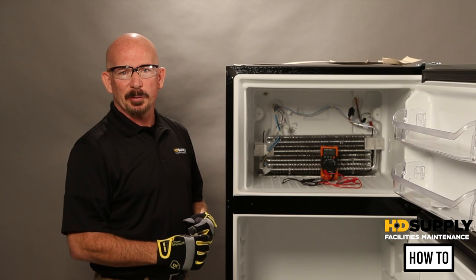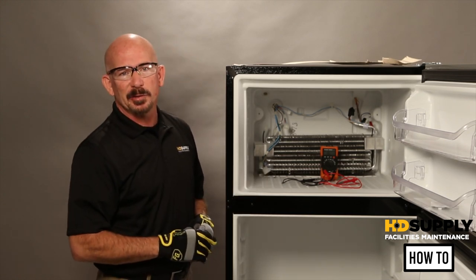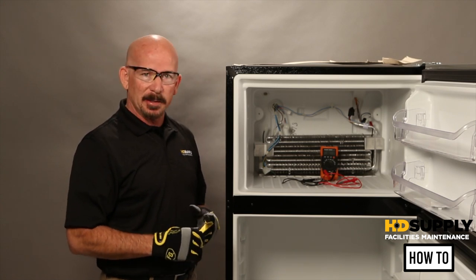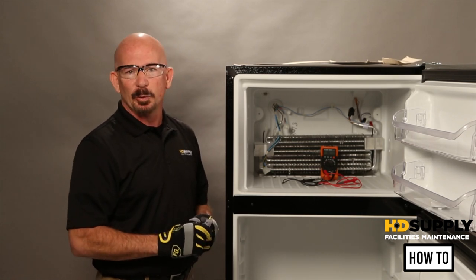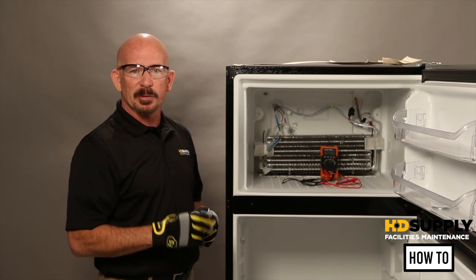This video is going to cover troubleshooting if your evaporator coil is freezing up. The first thing you would want to do is check for your airflow — is your evaporator fan running or is it not? If when you open the door the evaporator fan is running, that means it's in cooling mode. To change it from cooling mode to defrost mode, there are one of two ways.